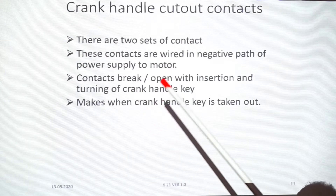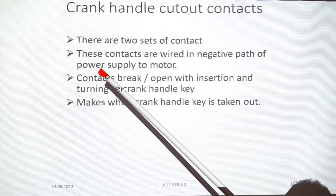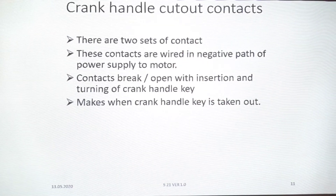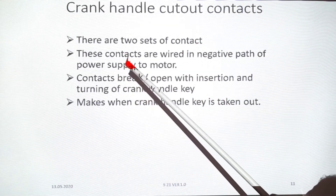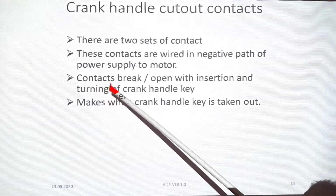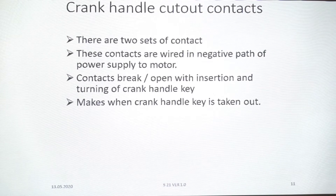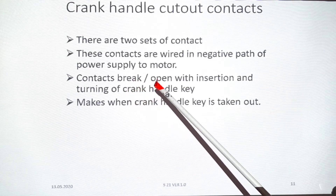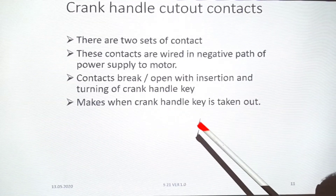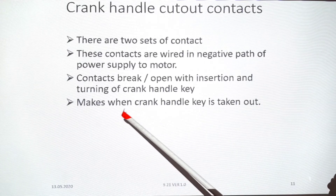There are two sets of contacts in this cutout, which can be used in parallel. These contacts are wired in the negative path of the power supply to the motor — the motor power supply negative is cut. When the crank handle is inserted and turned, the contact breaks. When the crank handle is taken out, the contact returns to make.